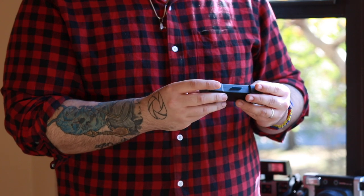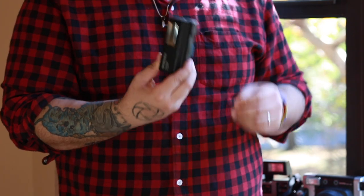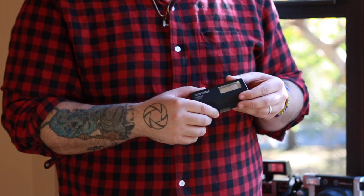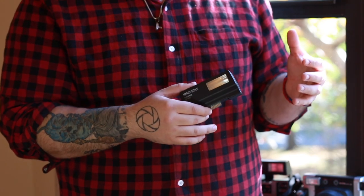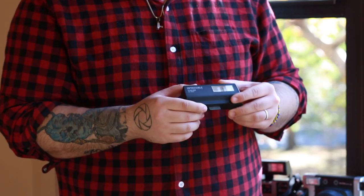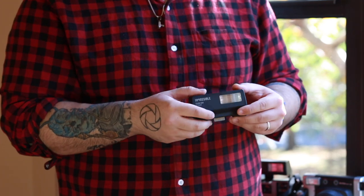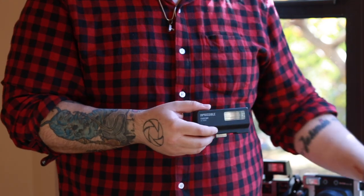That pretty much wraps up my review on this flash. Is it worth $89.99? I think that's a bit overpriced — somewhere around $59.99 would be more reasonable. But if you think about it, with this flash you're getting unlimited amounts of uses for flash photography.